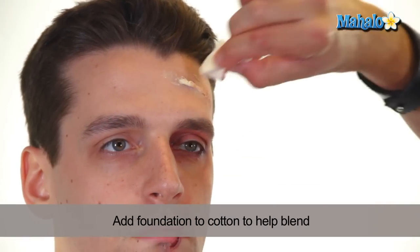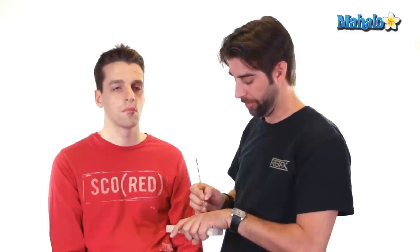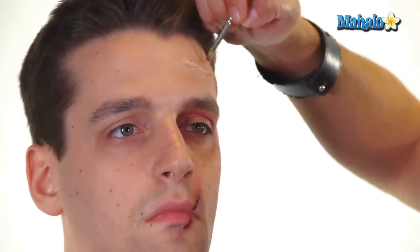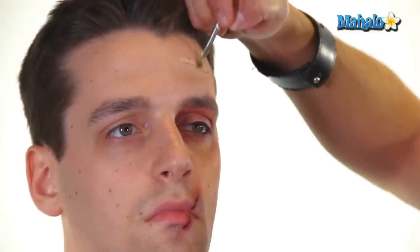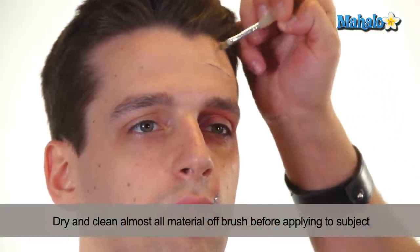Now that the latex is dried, you're going to want to add just a little foundation over the top of it, just to create more of a natural skin tone. Some scars are lighter on the top and darker in the crevices. So you're going to take a lighter tone — which you can find in those color wheels — and just dry brush the top. When I say dry brush, I want to make sure there's barely any material on the brush. When you dip your brush into the foundation, take it to the back of your hand and almost get all the material off of it, so there's just a very, very light amount.